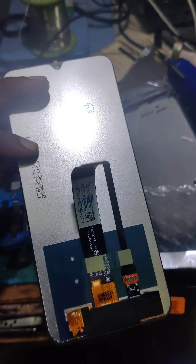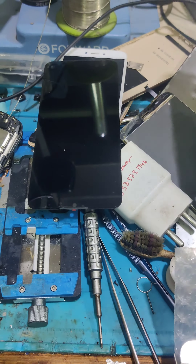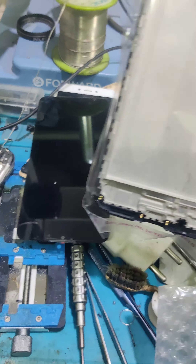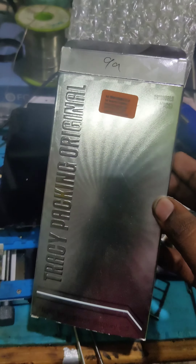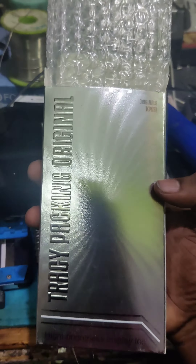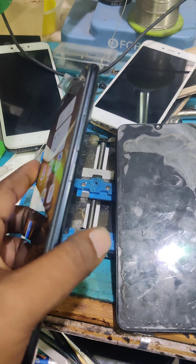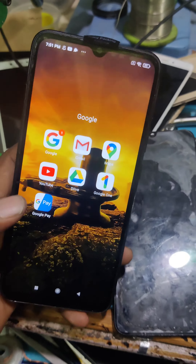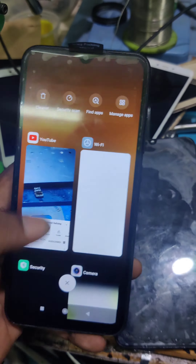The original display or the tray pack — the original display. The customer can use the same center case. The display is a tray pack, original, and the quality is good. We have checked the quality on the Redmi 9A center case.